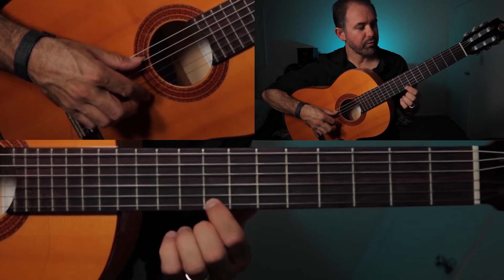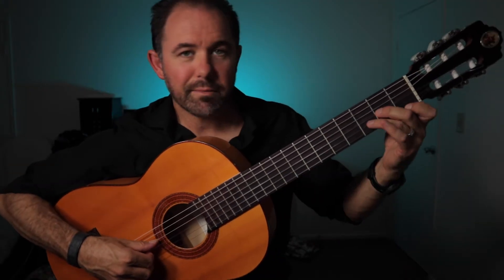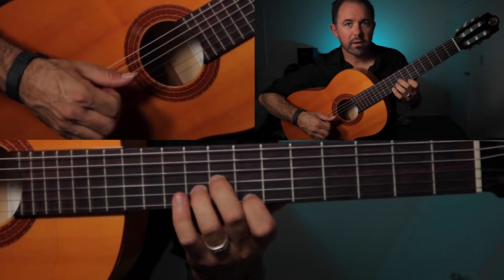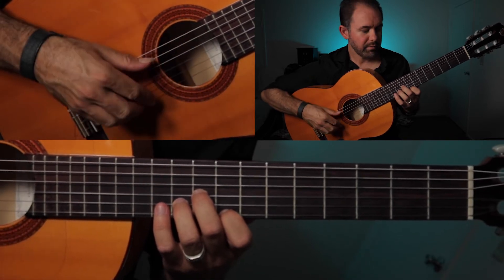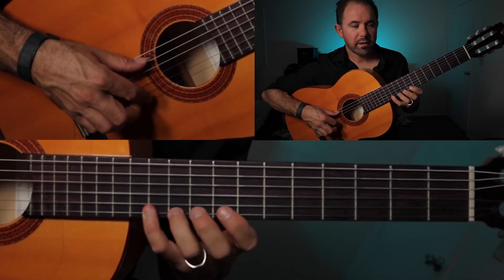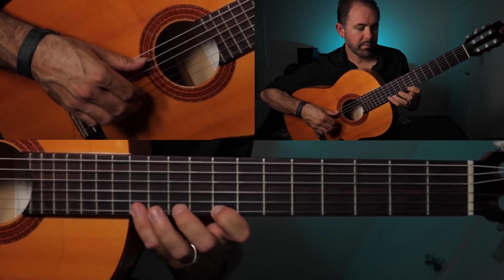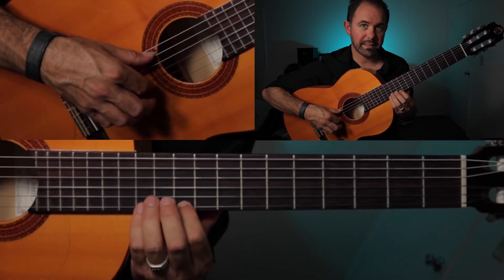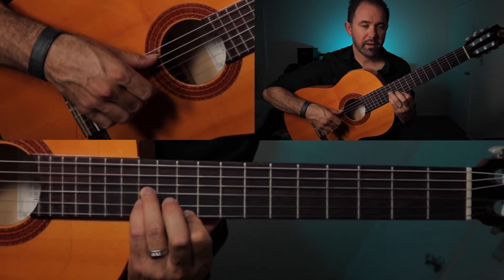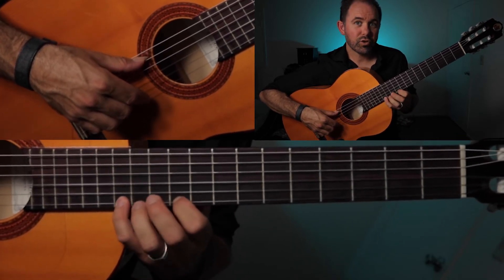Move up half a step so that your 1st finger is on the 8th fret. Now we're going to have a D minor shape — the chord is A minor, but it's like a D minor shape. Just take it all the way up so that your 1st finger is on the 8th fret, holding that D minor shape chord which is A minor. So that was 12, 10, 8. Then returning back to our traditional shape with 1st finger on the 10th fret, 3rd finger on the 12th on the G string, 4th finger on the 12th fret of the B string. And then 13, 12, 10.